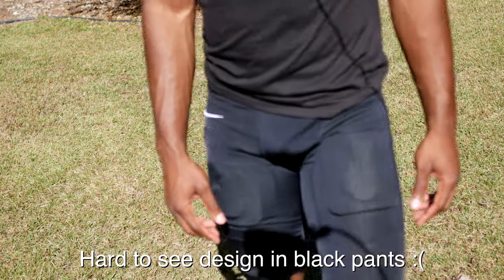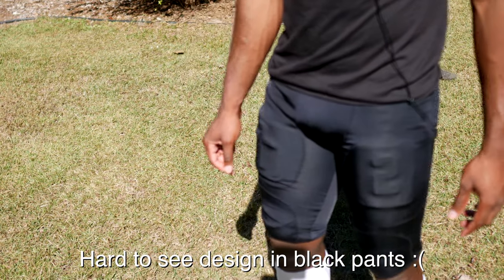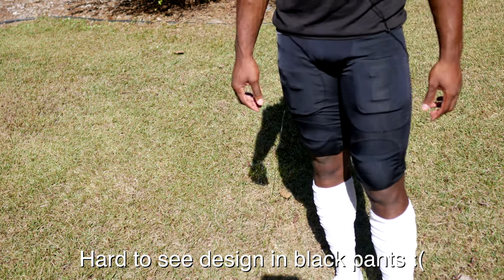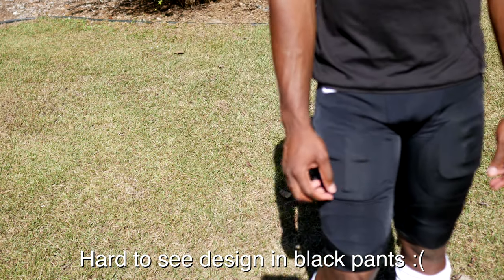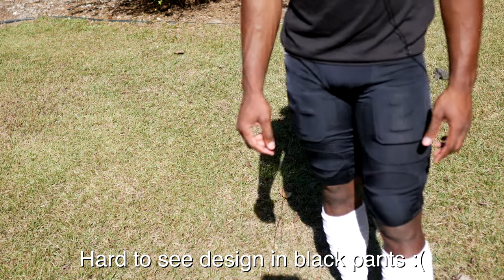I switched to the other ones — I'm back, and you can see these very good. The number two and the cross. Let me know what y'all think. I know on the field they'll look better, but these look decent man.